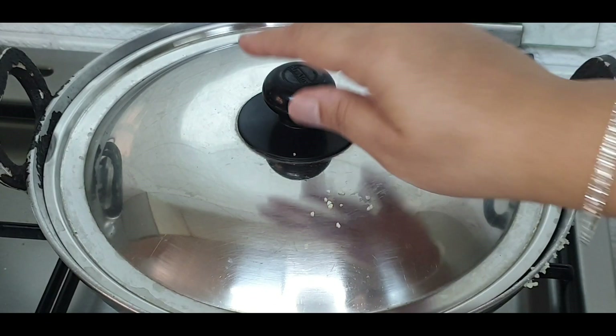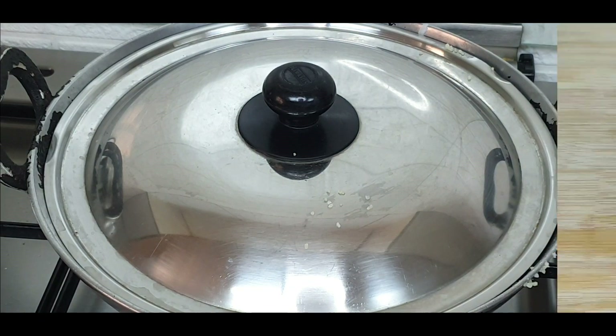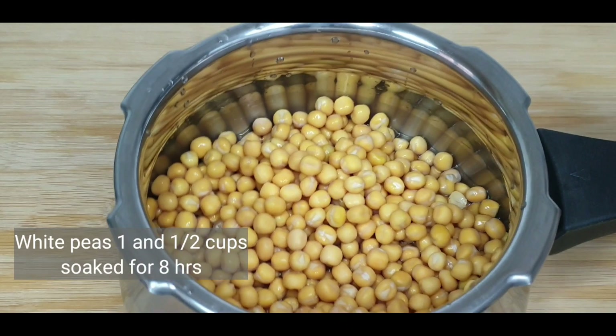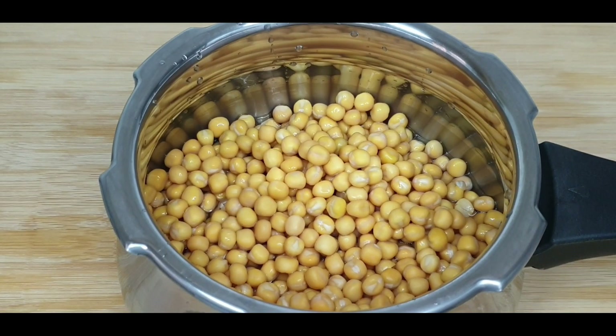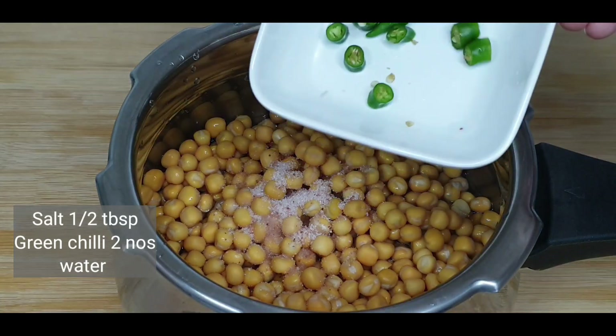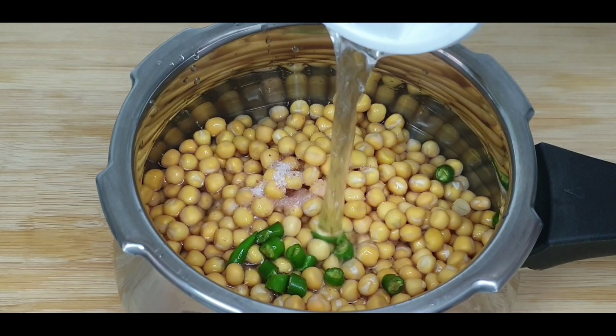Close and keep this for a few more minutes before serving. To make peas curry, we can use either white or green color peas. These peas have soaked for about 8 hours. Add salt, chopped green chillies, and water.